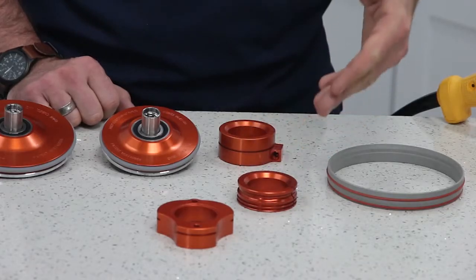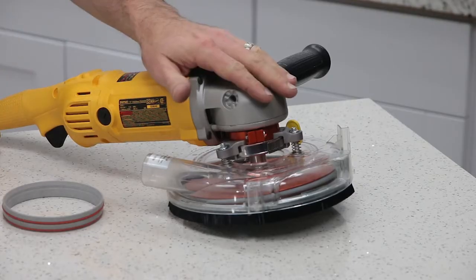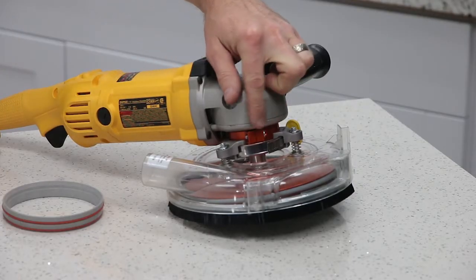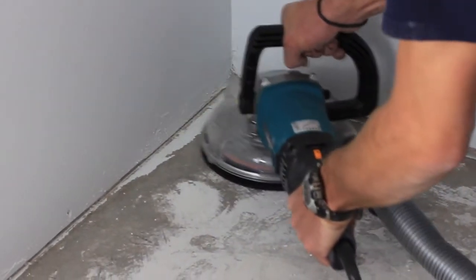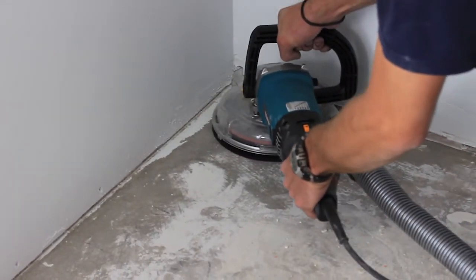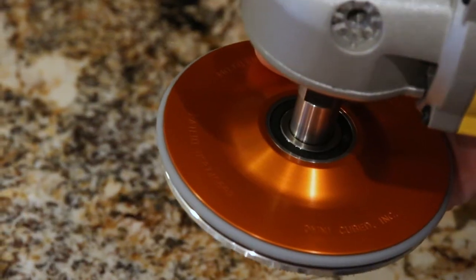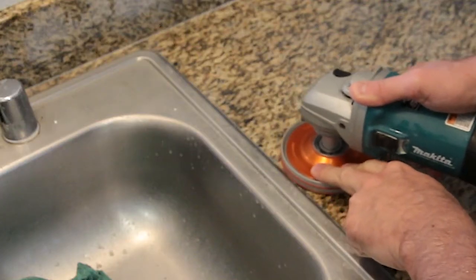OmniCube also makes special adapters to outfit your variable speed polisher with standard grinder attachments. For example, if you wanted to minimize dust exposure during dry polishing by using your grinder's vacuum shroud, you can do that. We also make a low-profile bumper accessory that lowers the clearance of this built-in guard even lower to work against items with even smaller vertical clearances.